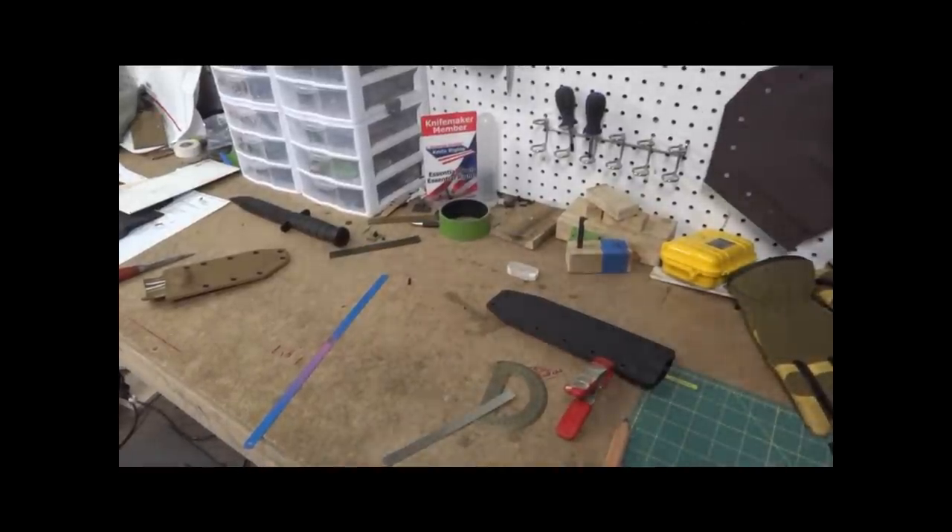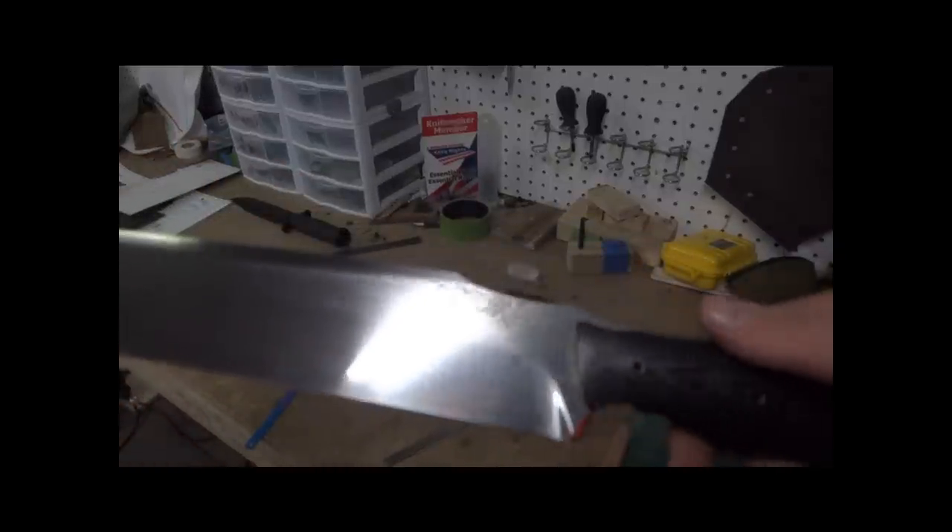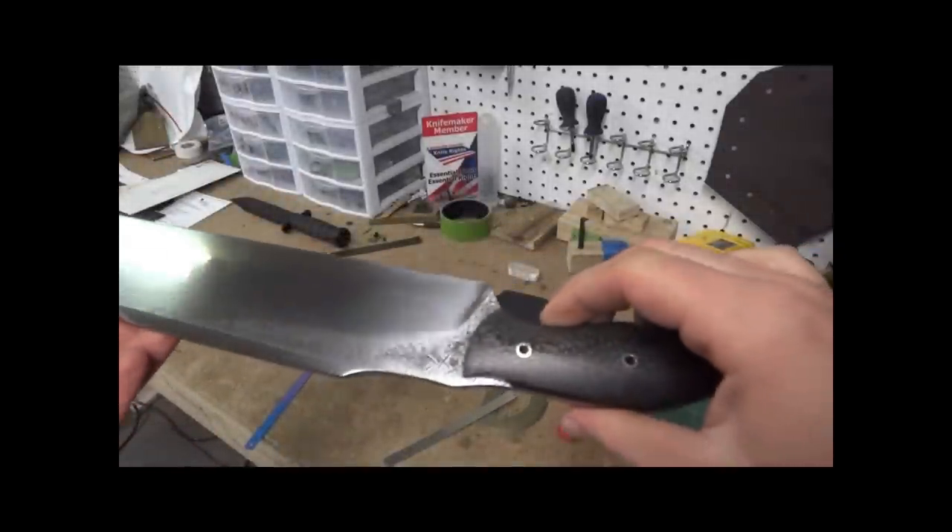Hey guys, this is Matt Grizzly Outdoors. Today I just want to show you one that I'm getting ready to mail out — a knife sheath. It fits on this guy. It's one of the reasons I love Kydex.